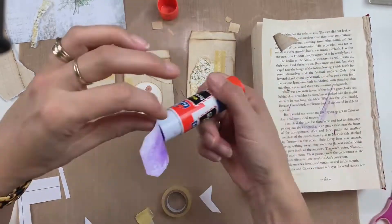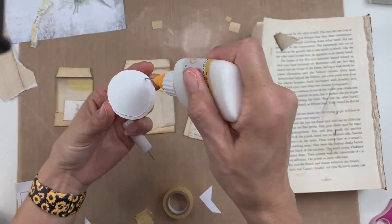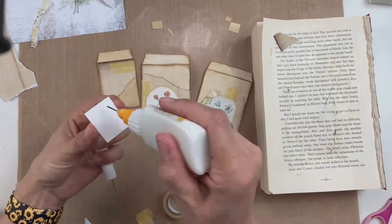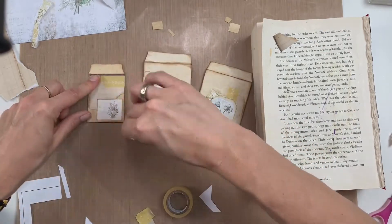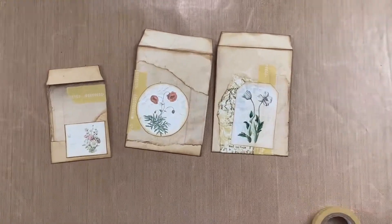I'm really liking how that looks so I'm going to start gluing down these little tags and circles, just using my glue stick and smushing them down. This was a cardstock that I cut the circle out of, so I want to use a thicker, heavier-duty glue — I'm using my Scotch tacky glue on those. Since they're cardstock as opposed to just copy paper, I do want to use a little bit stronger adhesive.